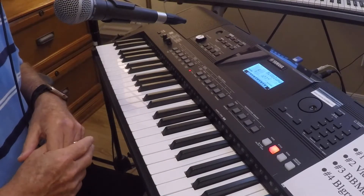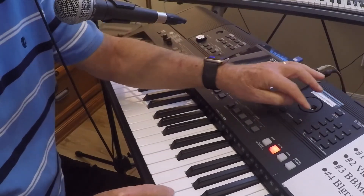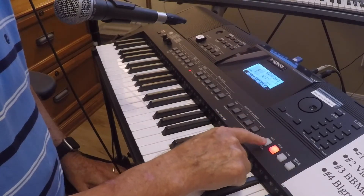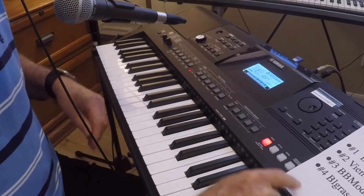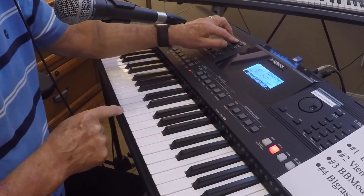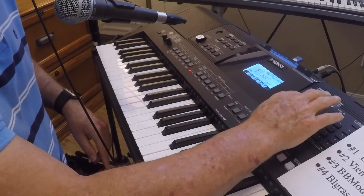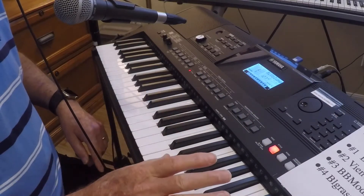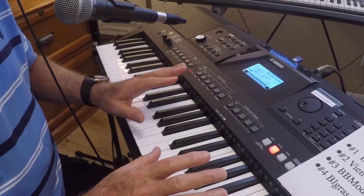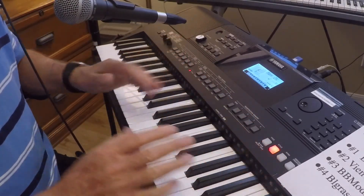My last song is a bluegrass song. I press style and select style number 127, which is bluegrass. For the voice I want a 12-string guitar, so I press voice and enter 047. I transpose that up a little, then go in and set the main volume — I want that 12-string guitar nice and loud. I press bank four to store it. Done — I've got everything programmed.